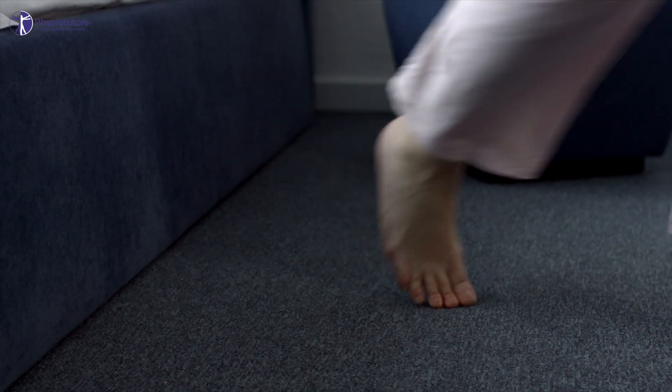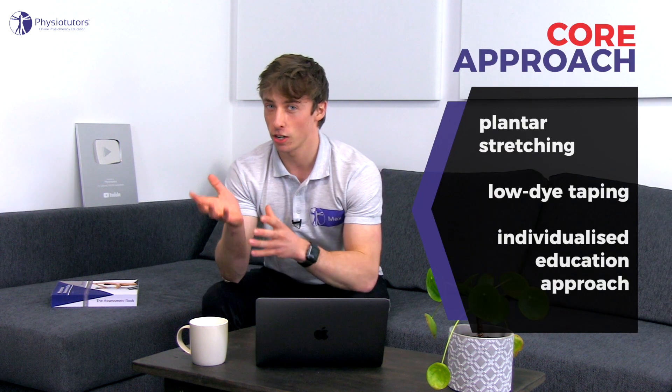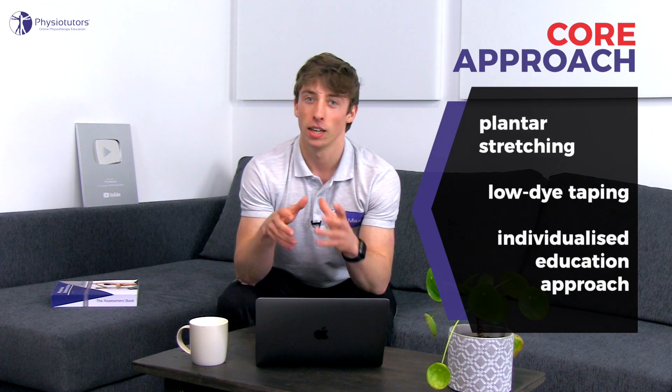The core approach for plantar heel pain consists of plantar stretching, low dye taping and education. At least four to six weeks are needed to evaluate the effects of these interventions before adjunctive modalities such as shockwave therapy and/or orthoses are considered.